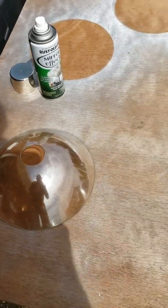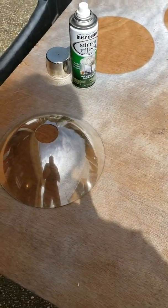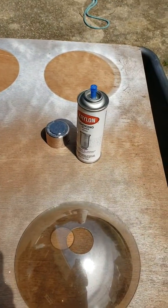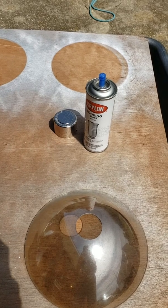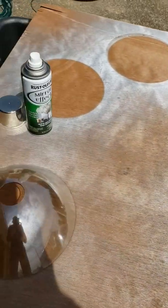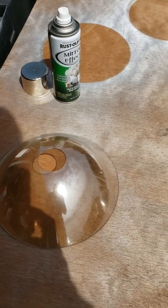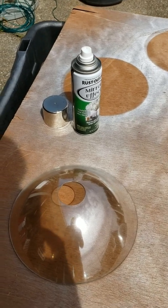The first coat is done on each one and they appear to be the same, although the sprayer for the Kryolan product is a stronger, more broad spray — seems easier, quicker, and more generous. The Rust-Oleum has a nicer button on it but doesn't perform as well.